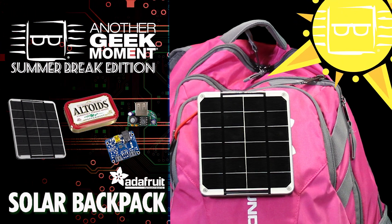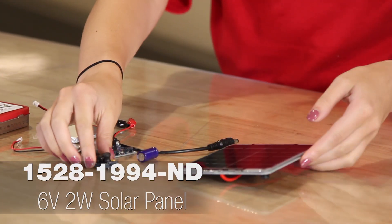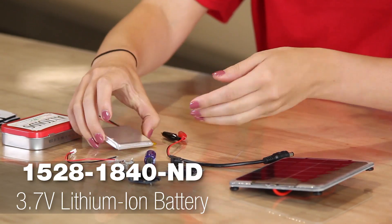My project is a solar powered backpack. For this project, we're using a 6-volt solar panel, the Minty Boost Kit, the LiPoly Kit, and a lithium battery.